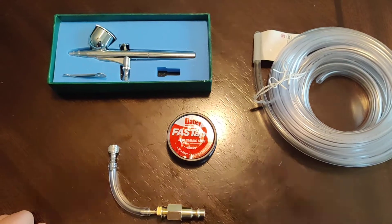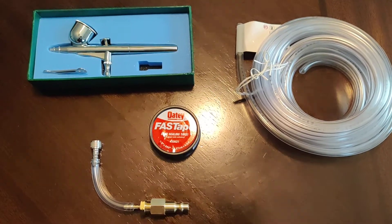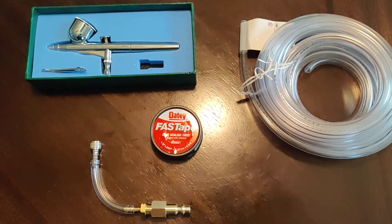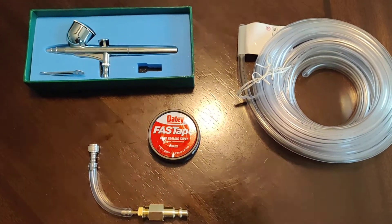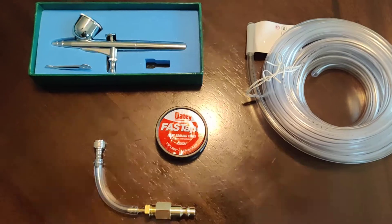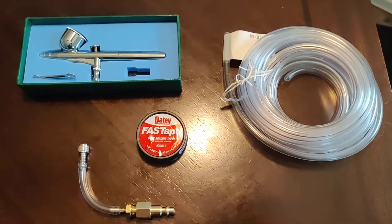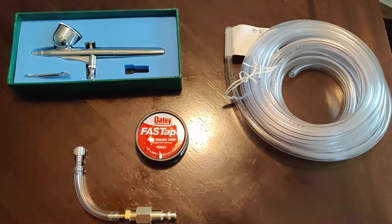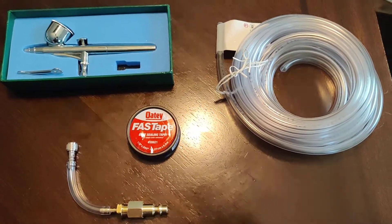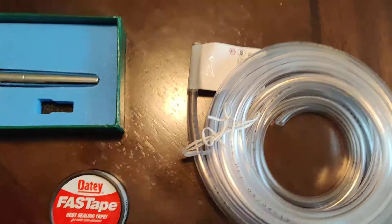I did not want to purchase a dedicated air compressor for the airbrush — I've already got a couple of larger compressors used mainly for automotive purposes. I just wanted to adapt a larger compressor, like a pancake size or even a full size, to work with the airbrush. Everything here you can get at Home Depot, Lowe's, or any home improvement store, which is nice and relatively inexpensive. Since it's a brick-and-mortar store, you can test fit the items there. The hose I used that seemed to be the best fitting...